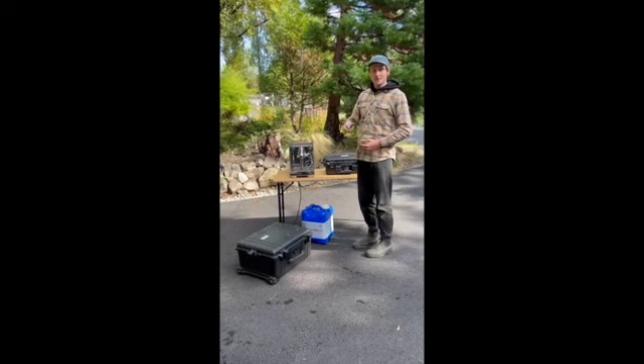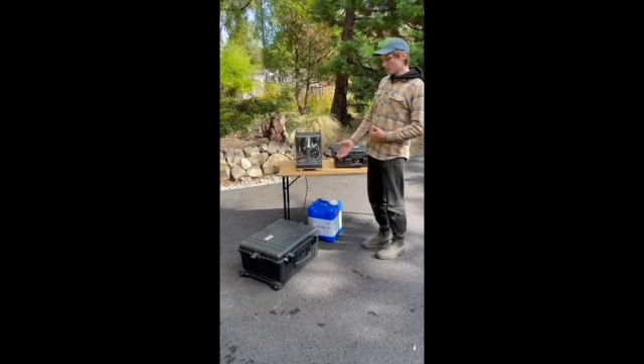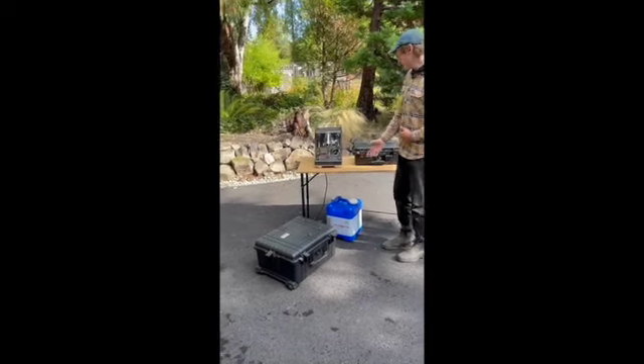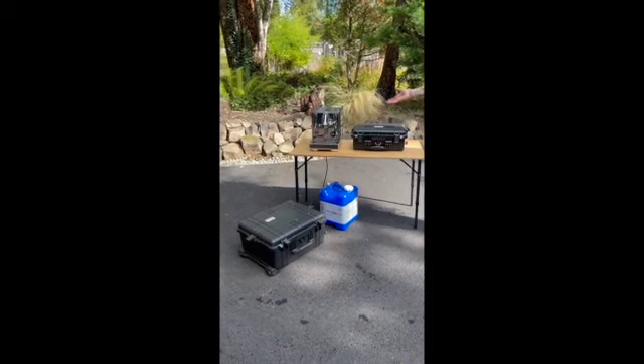I'm Sean from CafeWorks and today we're going to be working on an instructional video where we're hooking up one of our water pump systems to our Spinjet rinser cases as well as plumbing in your espresso machine.